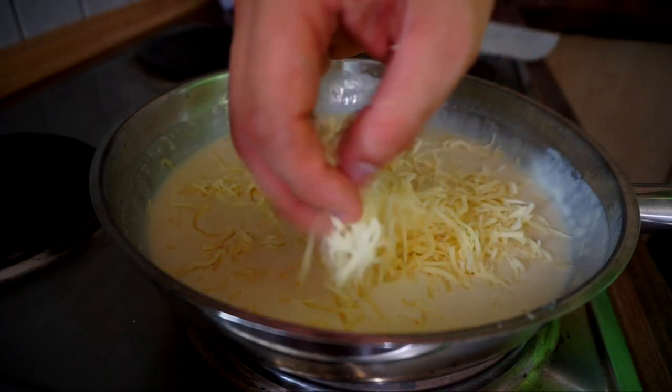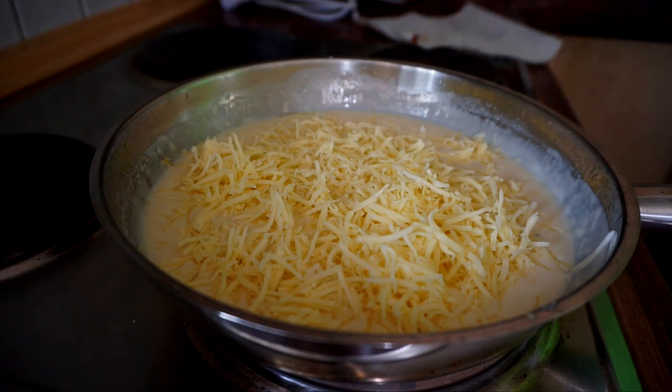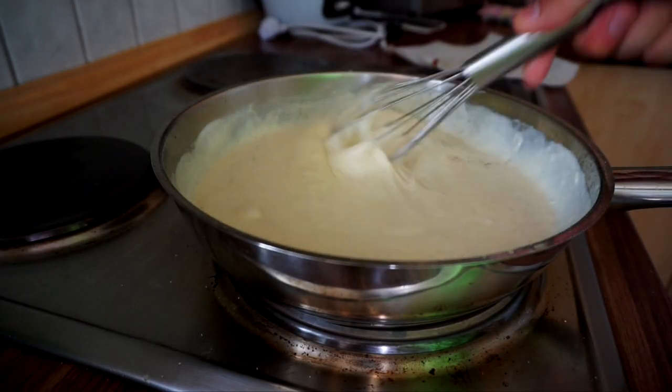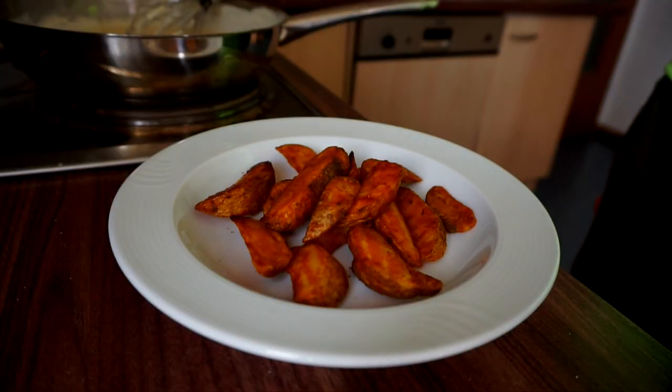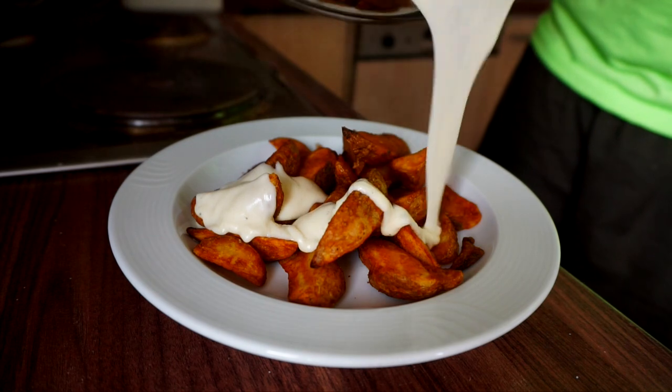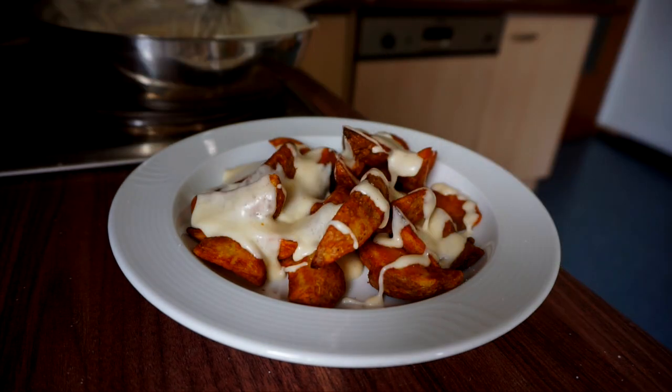Whisk until it all becomes smooth. Once there are no lumps and you feel it's really smooth, add your cheese. I'm adding a combination of Swiss and cheddar, but any cheese combination you like can be used. Now take a deep plate, layer your potato wedges in it, drizzle over the cheese sauce — and it's the most beautiful thing you'll see all week.